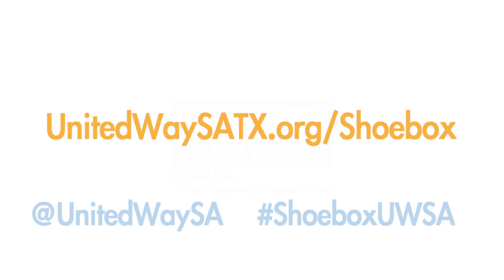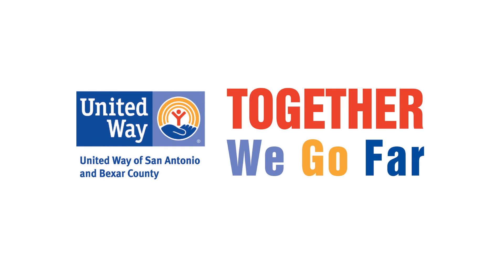For more information, please visit unitedwaysatx.org/shoebox. Join us in making a difference, one shoebox at a time. Together, we go far.